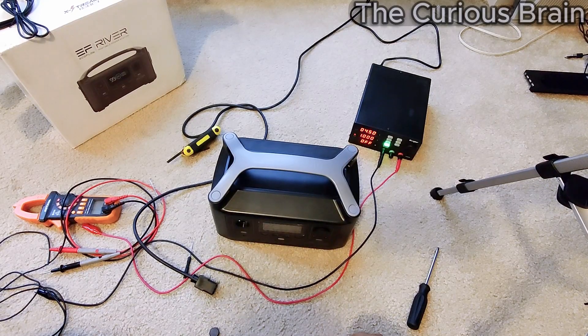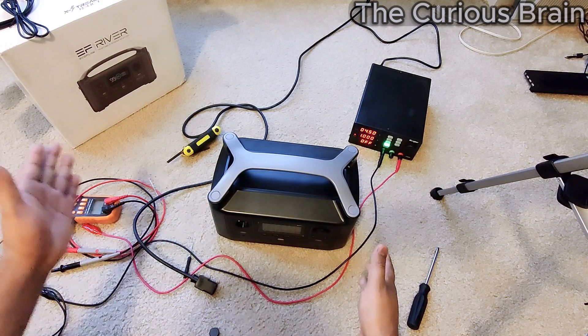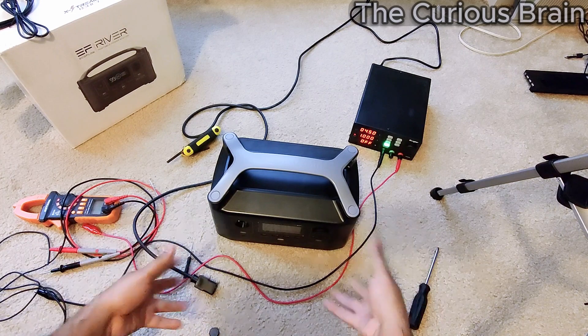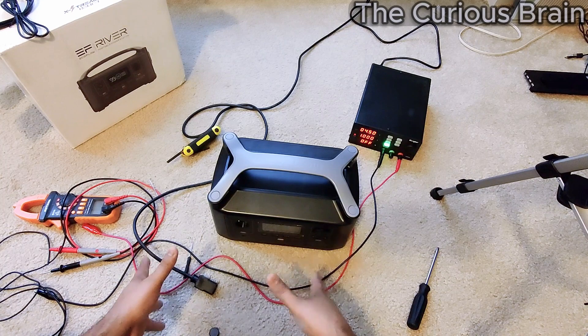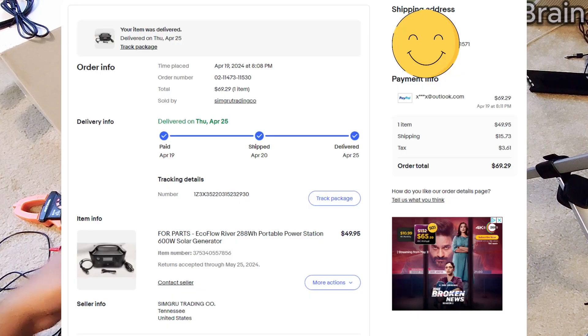Hey, welcome back guys to my channel. Thank you so much for watching. This is going to be Part 3 where I'm going to show you all the detailed information on how I'm going to repair this power station, the EcoFlow River. In the first two videos you saw I completely tore it down, and in the second one I basically assembled everything back. I'm not a sponsor of this brand — I bought this on eBay for 50 bucks plus shipping.